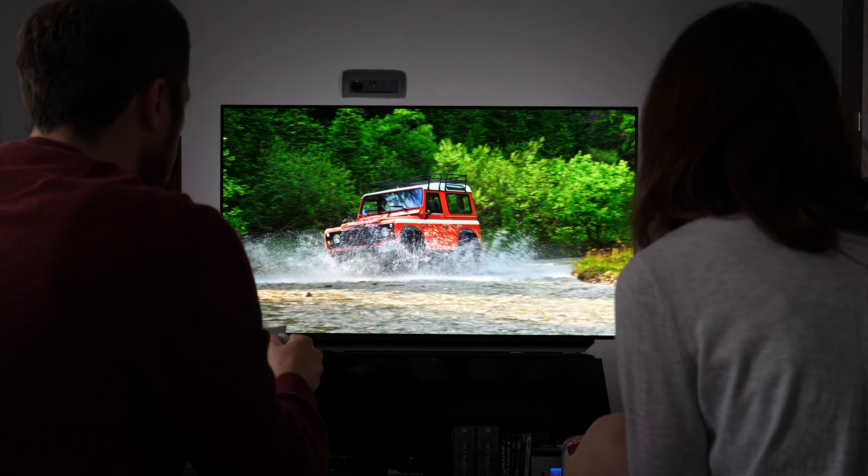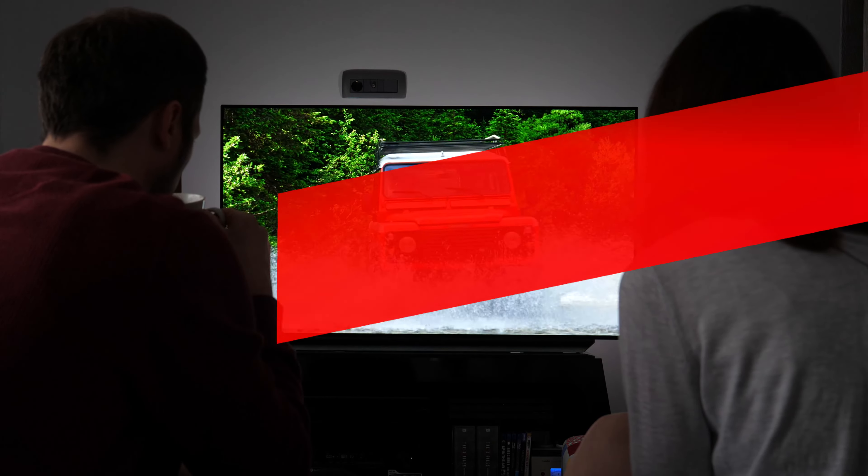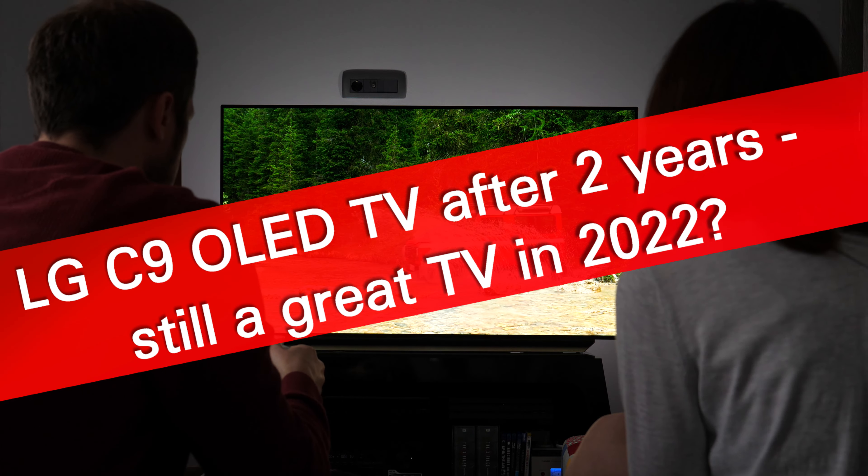Hi. In this video I will share my experience after using the LG C9 OLED TV for the past two years. Let's start.